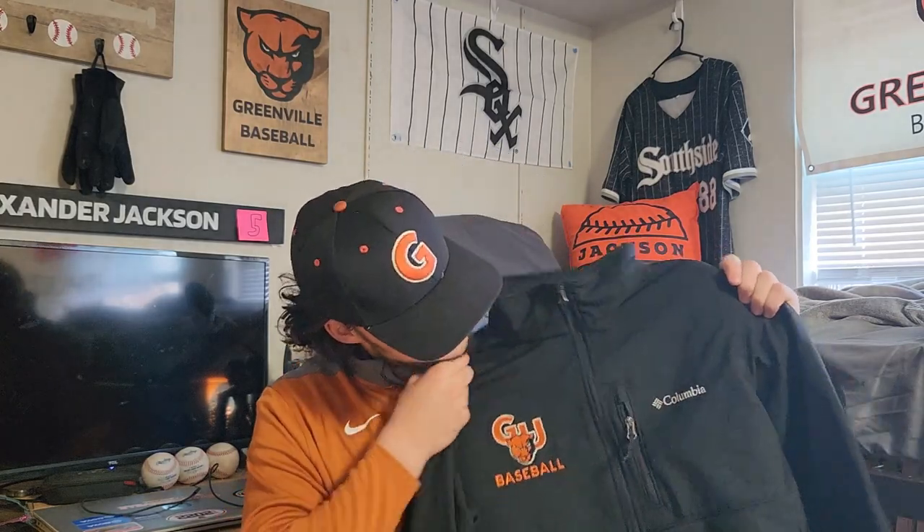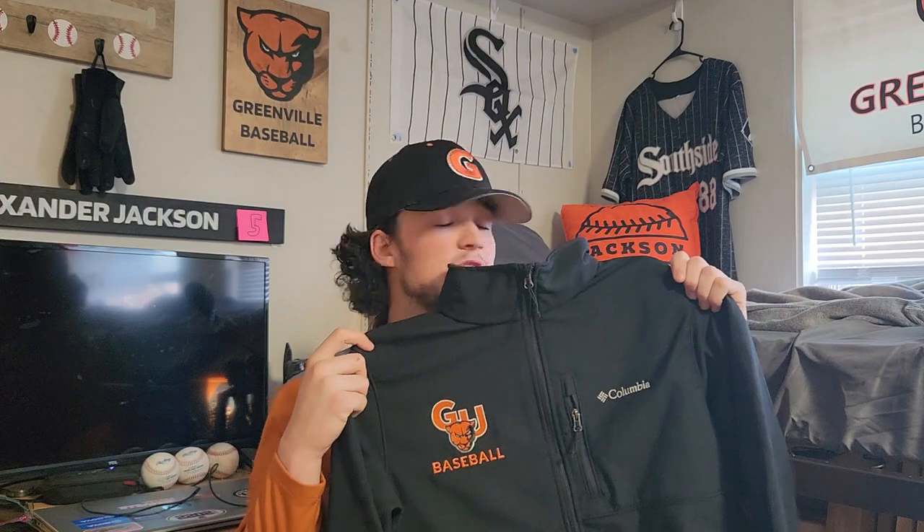For cold weather gear we got a GU Baseball Columbia jacket. This is honestly super nice for those really cold games here in southern Illinois — everybody who plays in the Midwest knows what I'm talking about. It really comes in handy keeping us warm on the bench or wherever.